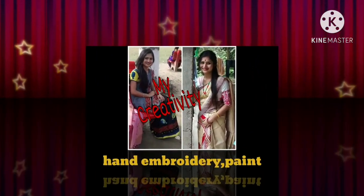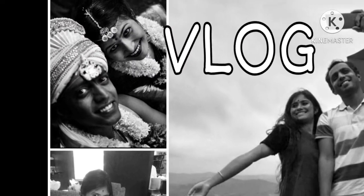Hi friends, welcome to our channel. My name is Priya.